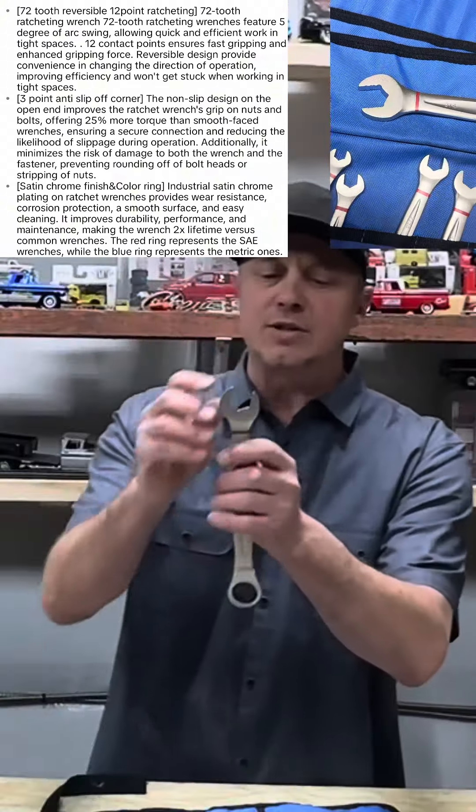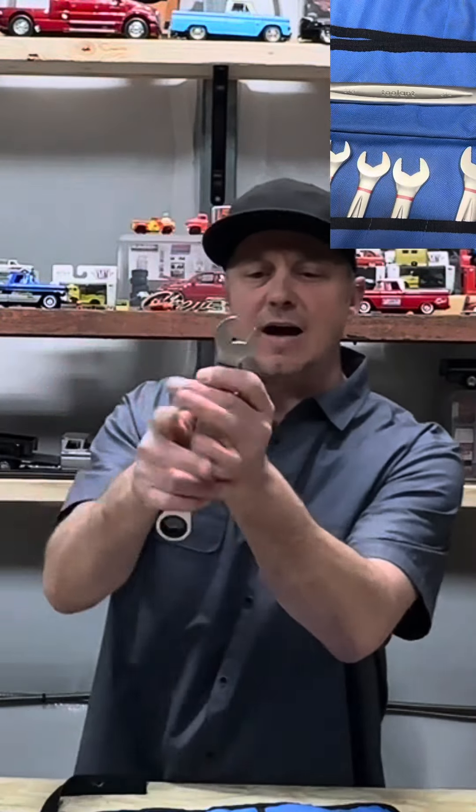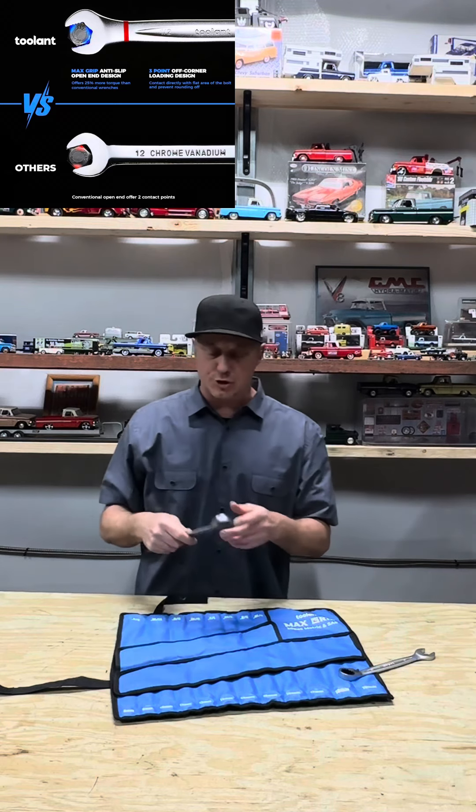You look at the wrench on the open end — you've got notches here on the side for 25% more biting force, which makes it less likely to strip out those rusty brake lines. So that right there in itself is pretty neat.